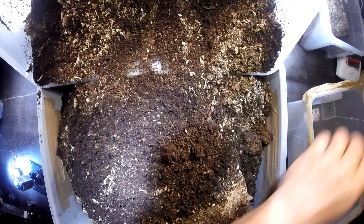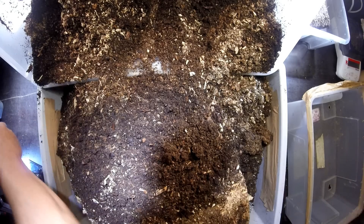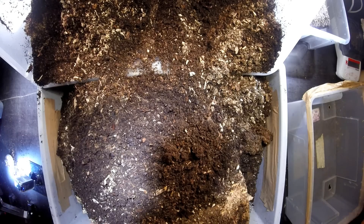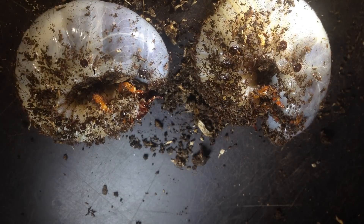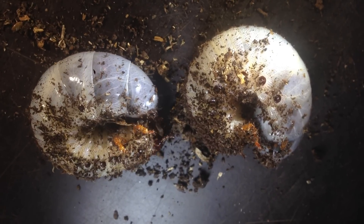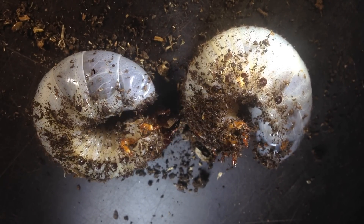How heavy it is. This one is 29.2 grams, and this one is 27 grams. Nice big larvae of Augosoma Centaurus. So they grow well.